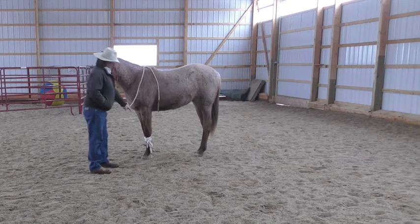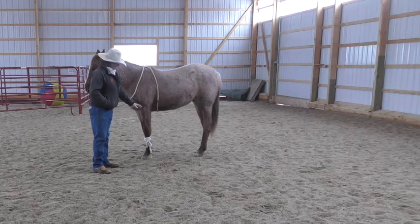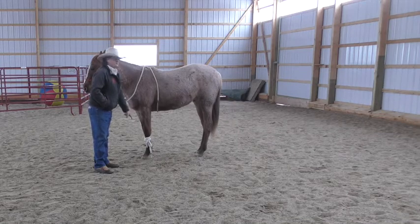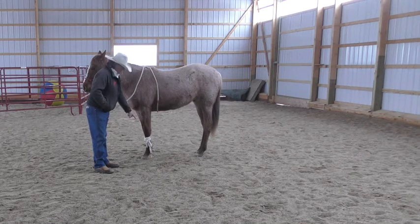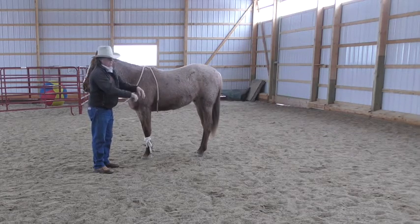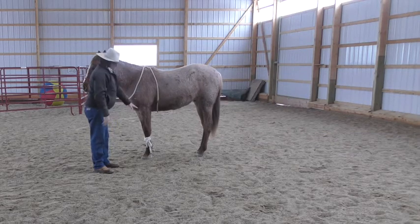If I hobble up kind of high, just in case he panics, he doesn't stick a hind foot over that rope. If you hobble down low, he might be able to get a hind foot over that rope. If it's up high, he'd have a hard time getting his foot up that high and over.